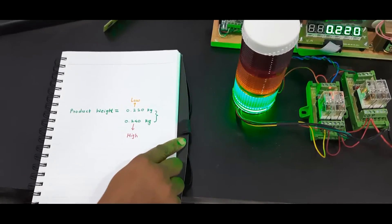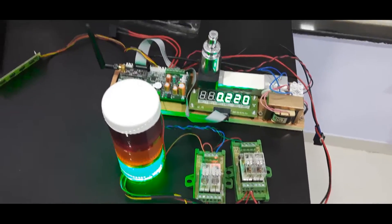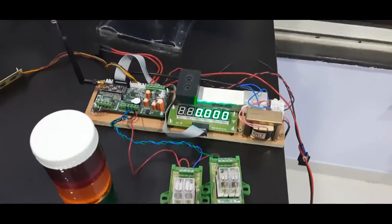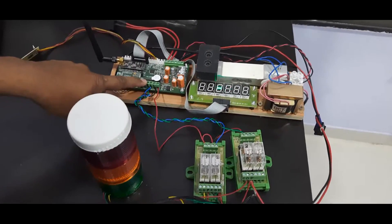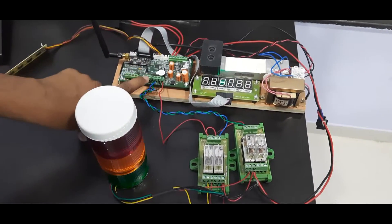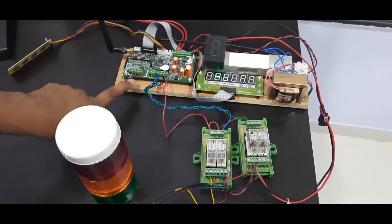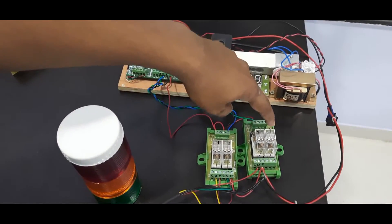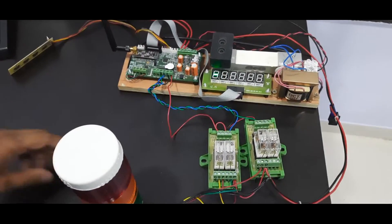Now I will start demonstrating this application. This is our SSRT weighing scale motherboard, which already has the setpoint operation enabled. You will see this connector here — it is used for the relay connection. The SSRT supports three setpoint operations, so here you can see three relays; one I have given as additional.